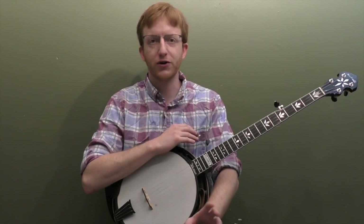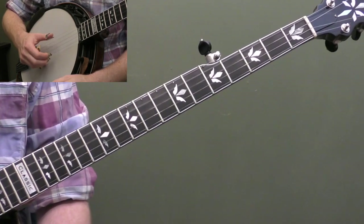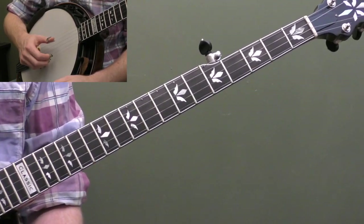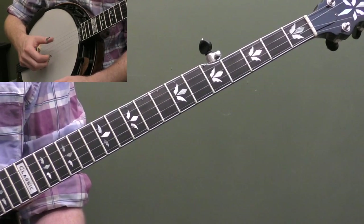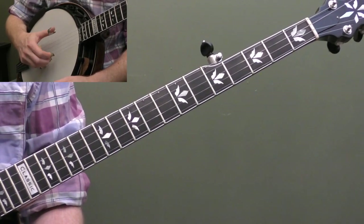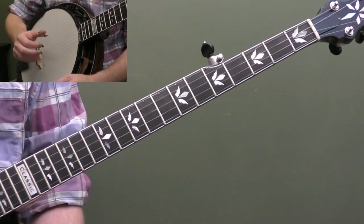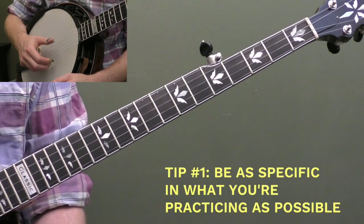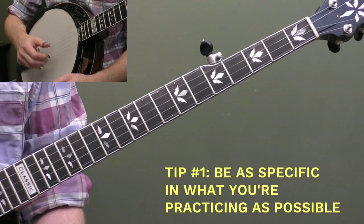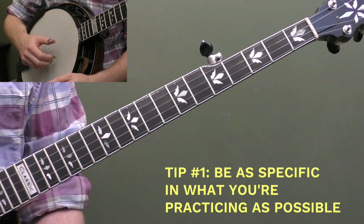These tips will apply to mandolin, guitar, piano — whatever you're doing — general music tips to help you improve your practicing. So our first practice tip is to be as specific as possible when you're determining what you're practicing.